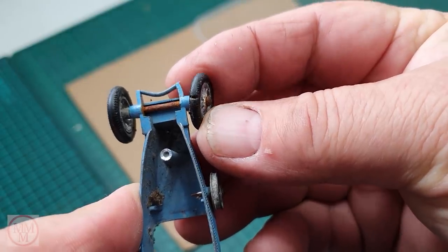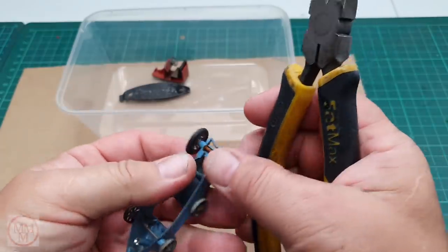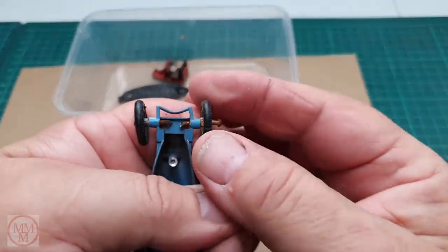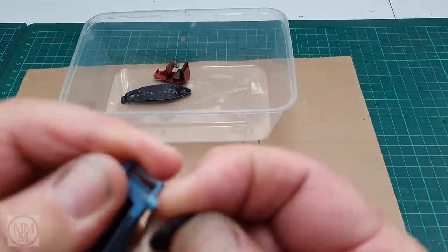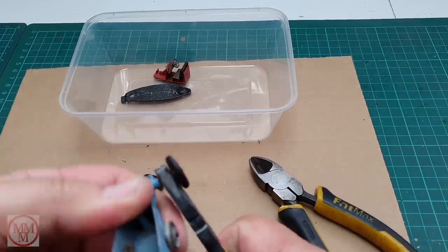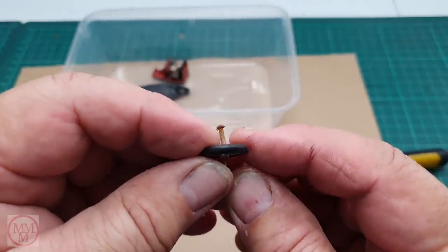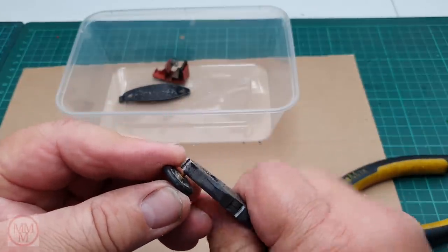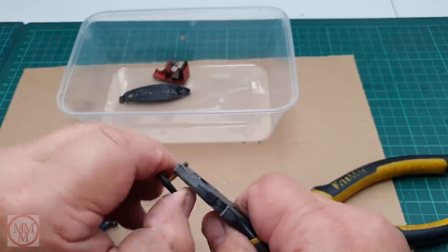That tire has a bit of a gouge on it. I don't have any spare tires so I'm going to remove that one very carefully to reuse it, and I'm going to 3D print some additional ones because I've got a second model of this to do — but you won't be seeing the other one in this video. I'm having to cut the front axle off because there wasn't much protruding at the end, so I cut it in half with side cutters. You can see it's bent, so it's just as well I'm replacing it.